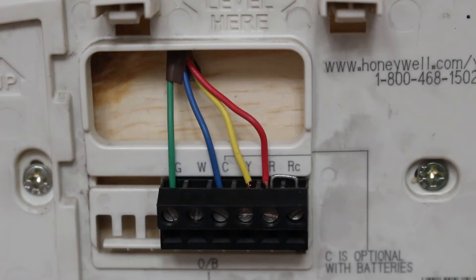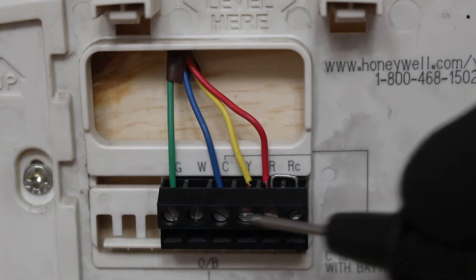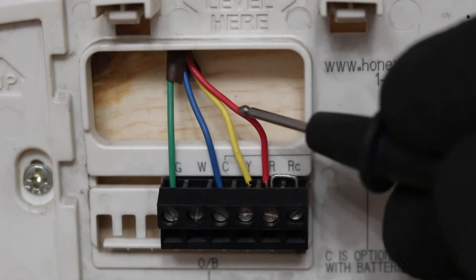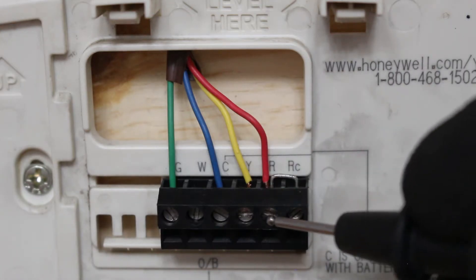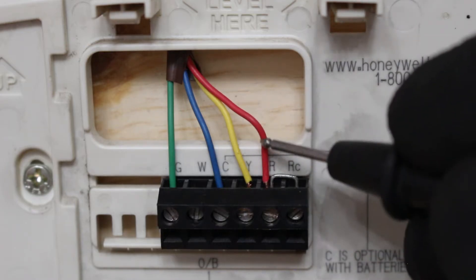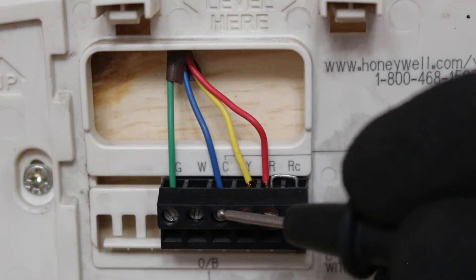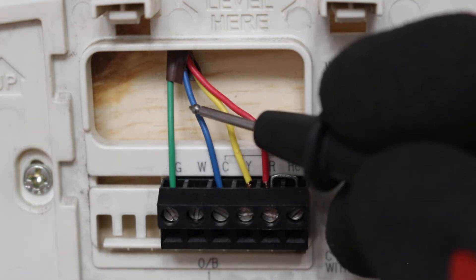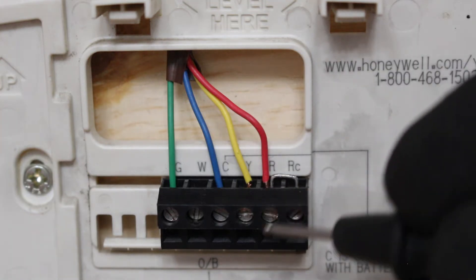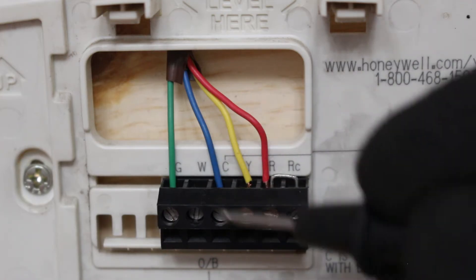Let's begin with our power wires — that is going to be R and C. R is going to be our 24-volt hot wire coming from our transformer and it has to complete a circuit. Power comes from the secondary of the transformer at 24 volts and then comes back common directly back to the secondary of the transformer, completing the circuit. So between R and C we constantly have 24 volts — this is a constant circuit.